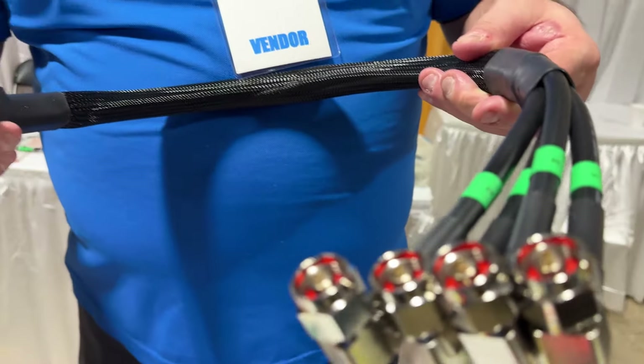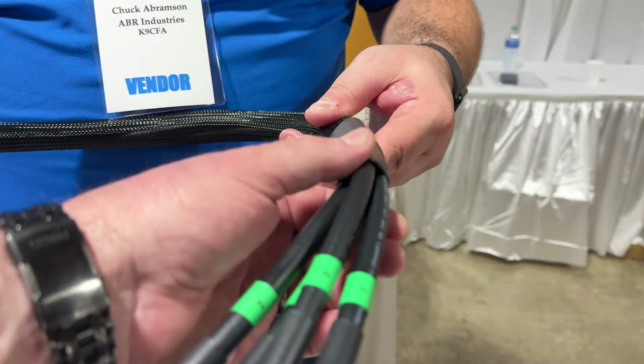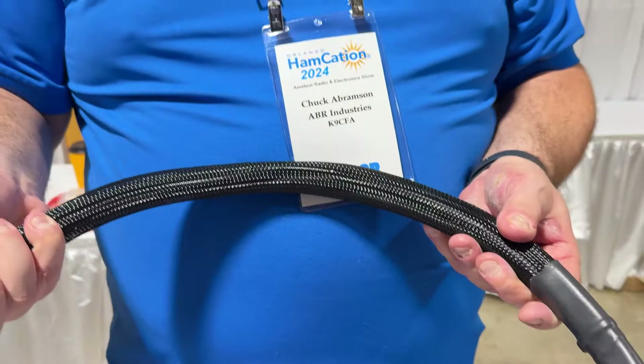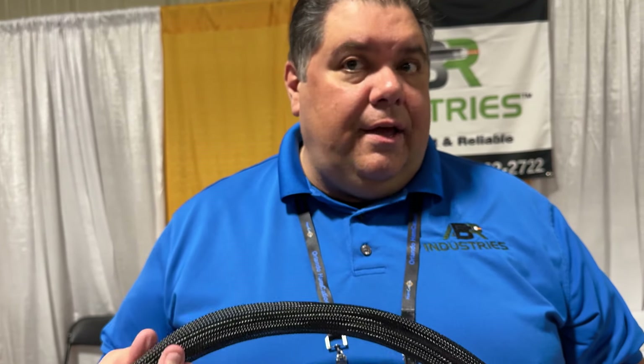This shows the end connectors — right-angle end connectors that go right to the straights, for example. And then that's just a protective sheath; you still get the same sheath material. So if you're running it through a home, a commercial site, or a vehicle and you're worried about ripping it up, or snow or anything else getting to any of these systems, that's where these sheaths will definitely come into play.